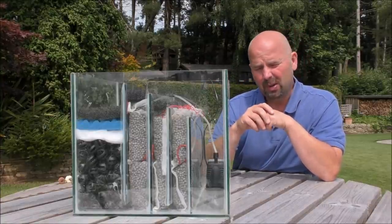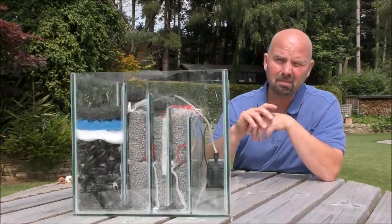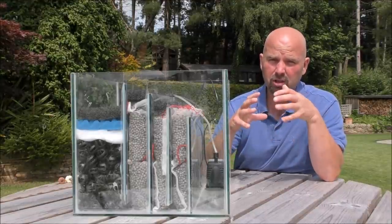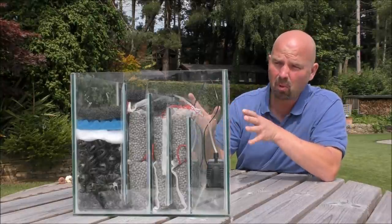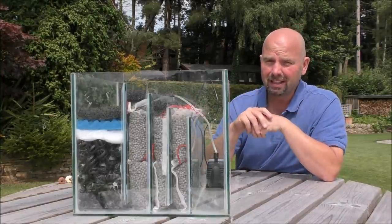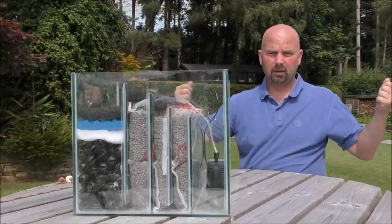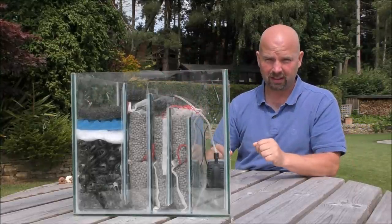You can't really compare it to a canister filter because unless you've got something the size of the Eheim 2260, also known as the 1500XL, you're not going to get anywhere near as much filter media in a canister filter as you can in even a small sump like this one. Thirdly, everything is really accessible - you literally just access it from the top, so this would sit underneath your aquarium. You'd open your cabinet doors and you're straight into the sump. It's very convenient.